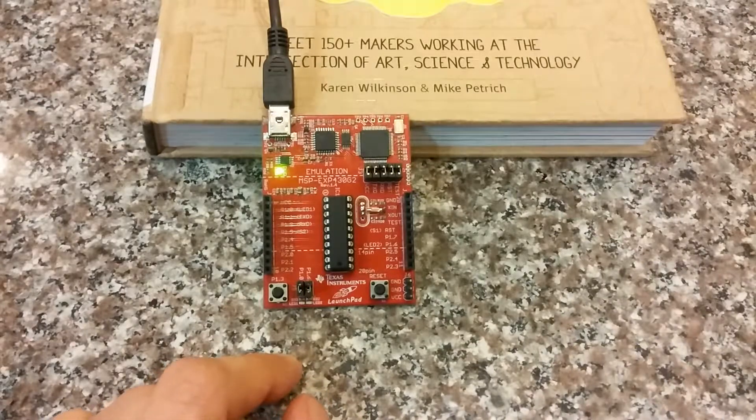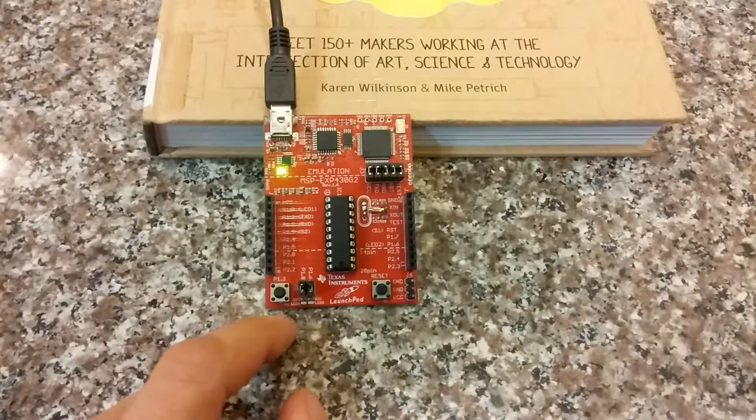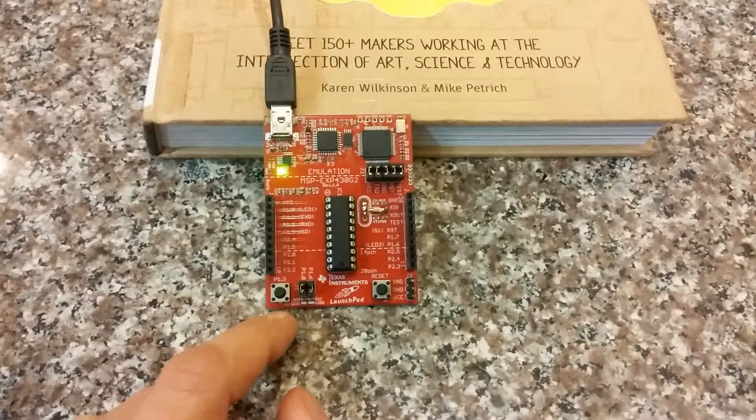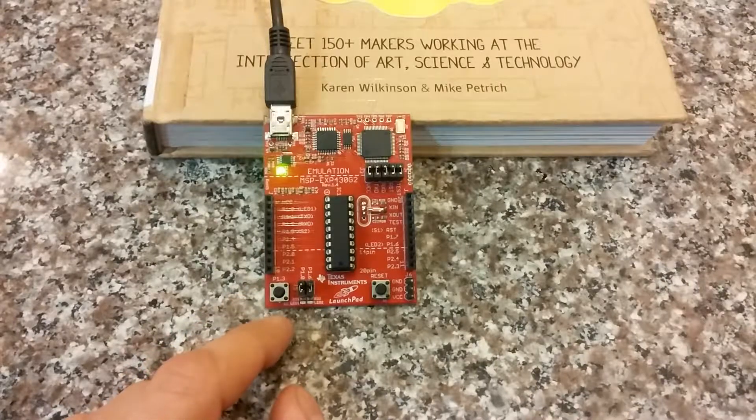How do you acknowledge the watchdog? Well, you can acknowledge it in software, or you can acknowledge it in hardware. Now, if I acknowledge it in software, then you wouldn't be able to see anything in this video. So I choose to acknowledge it in hardware, and I use this push button to acknowledge the watchdog.